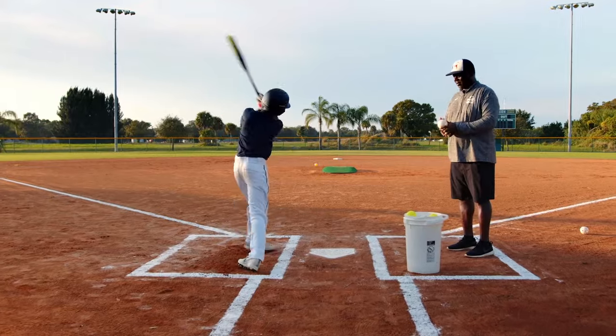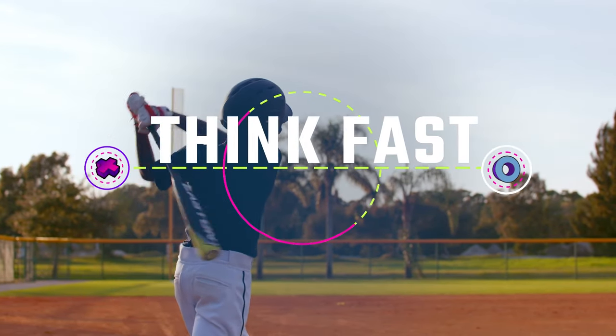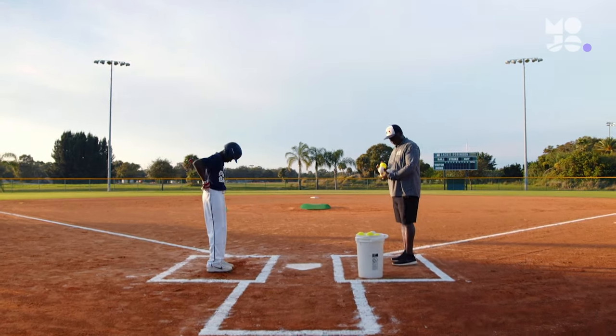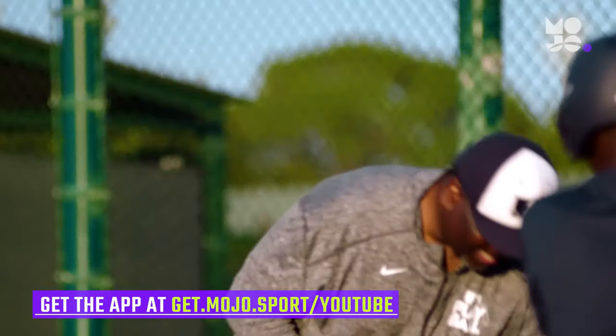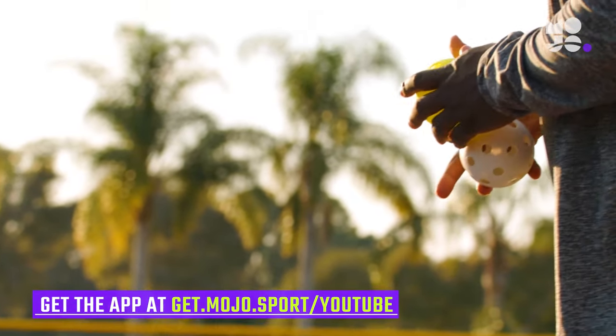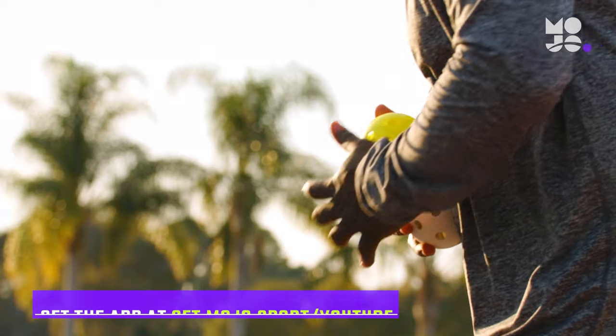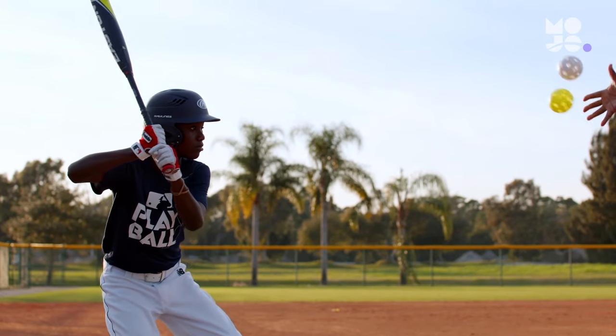Batting practice reaches a fever pitch in this game we call Think Fast. Line up your team in foul territory. The first player steps up to the plate with a bat. You set up four feet to the side of home plate with a bucket of two different colored plastic balls. Whether you're playing softball or baseball, soft toss two different colored balls at the same time towards the player, and while they're in the air, call out one of the colors.